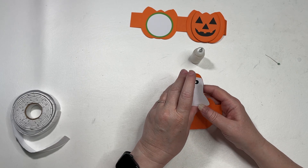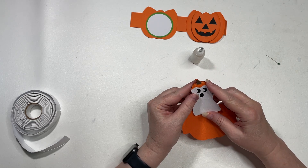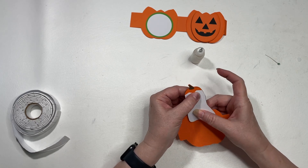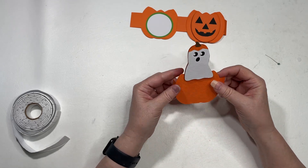I'm going to use foam tape on my ghost, and then we're just going to line them up. Fold your tabs — now he's ready to go.